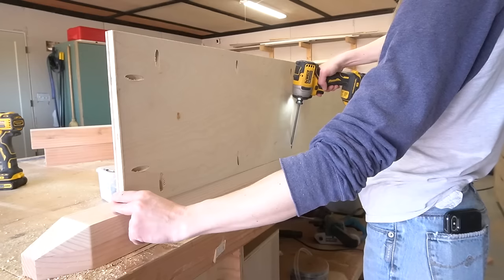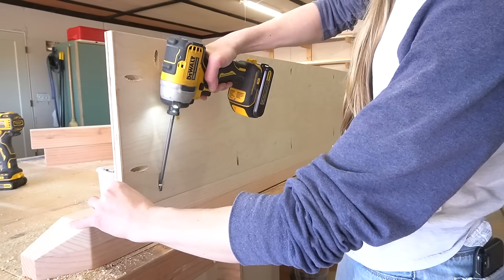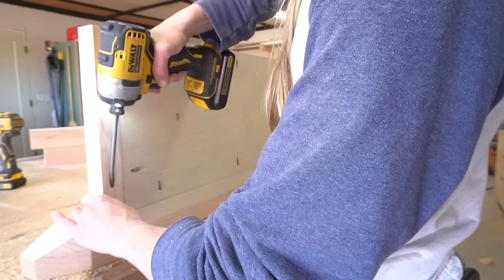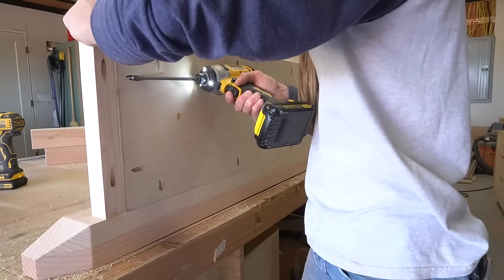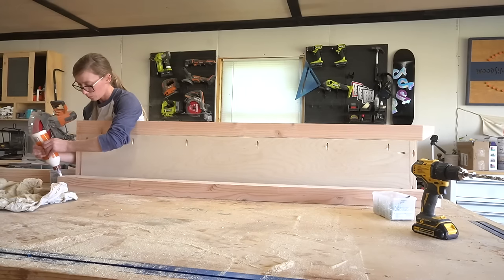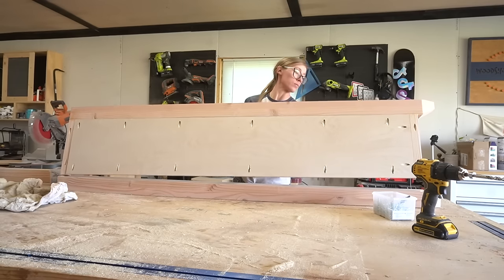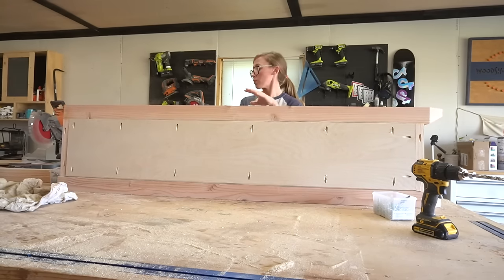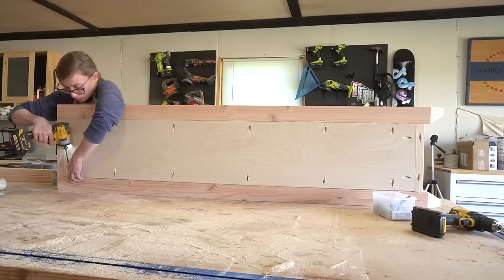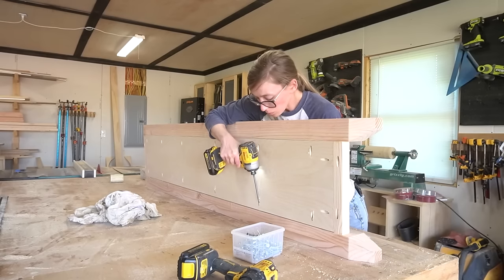When I cut these plywood sides I forgot to take off three inches for the two-by-twos at the top and bottom of the panel, so I needed to either trim them down or remove the two-by-twos and just add one-by-twos on the outside for the same look. Since I didn't have any one-by material in my shop, I decided to just trim the plywood three inches, and I didn't even bother re-drilling the pocket holes — they weren't really necessary anyway, and that's just two less holes I have to cover up later.